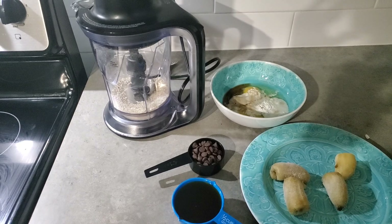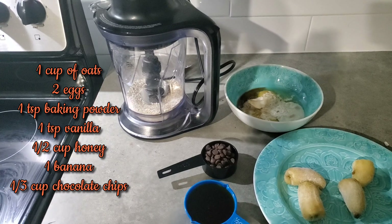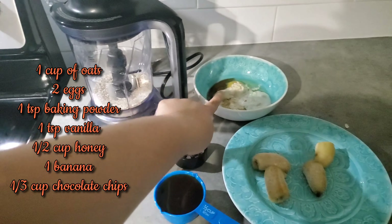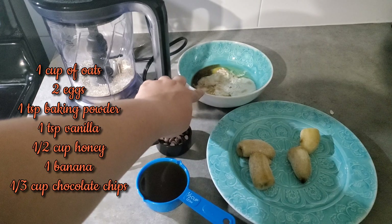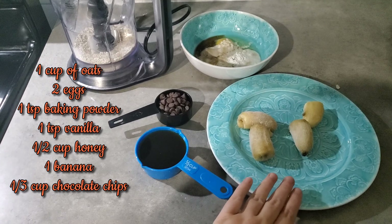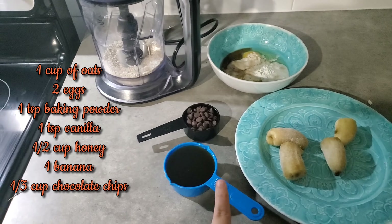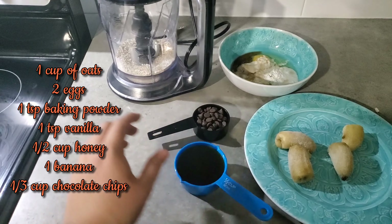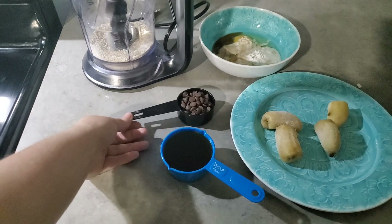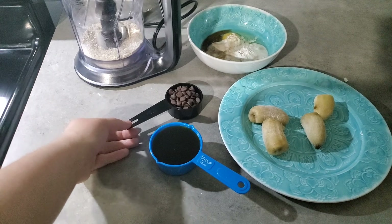For my second favorite healthier treat I have a banana oatmeal muffin. I just blended up some oats to make an oat flour. I have two eggs, a teaspoon of baking powder, and a teaspoon of vanilla. Then I have one full banana — it was frozen originally but it will work just the same. Then I have half a cup of honey, and this is optional. I added a one-third cup of chocolate chips.